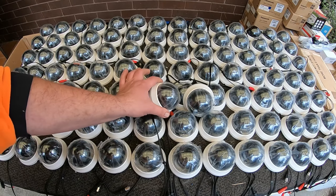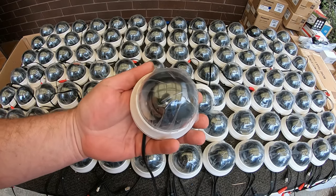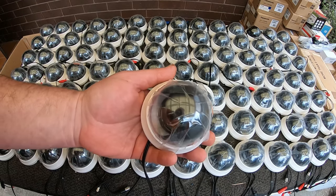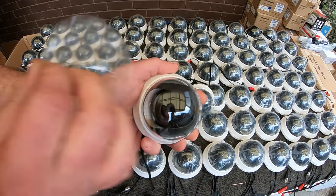G'day Scrappers, welcome to the 100 dome camera one hour challenge. Basically one hour, see if I can scrap all 100 dome cameras out. There's not a lot to them — these are actually brand new still.